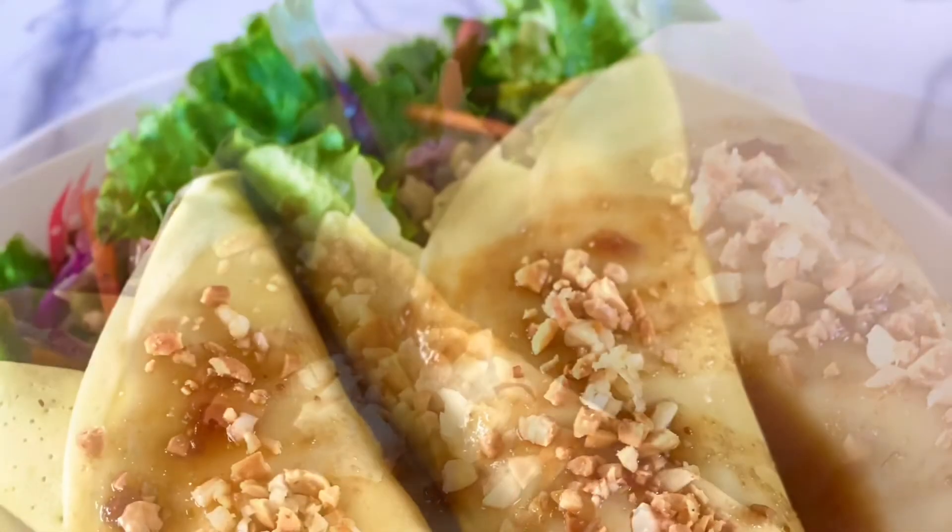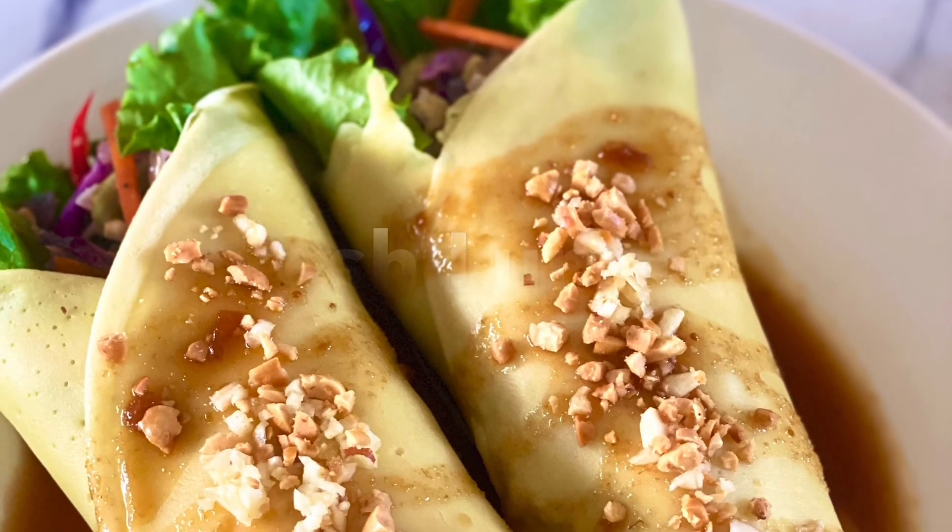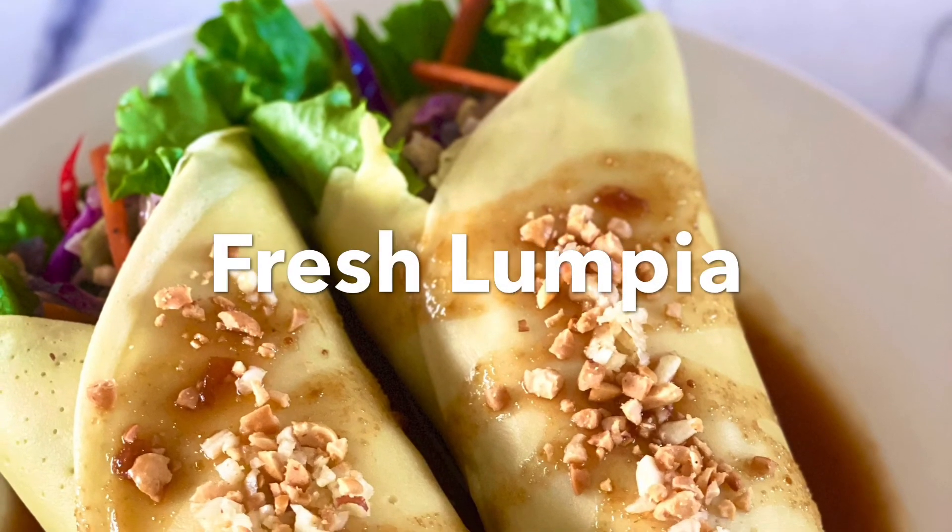For more recipes please visit us at leanbellaskitchen.com, and for this recipe just click the link below. Thank you and bye for now!